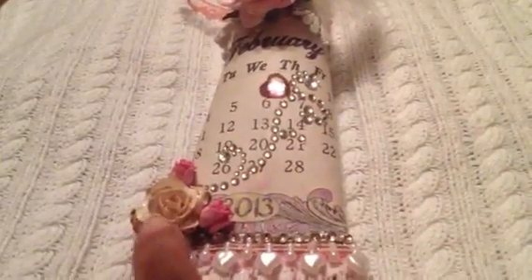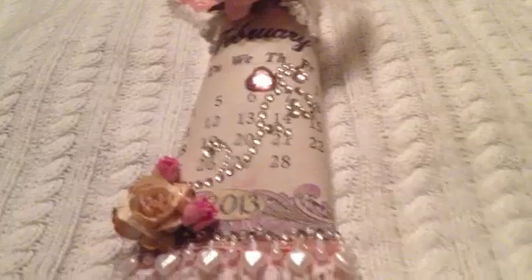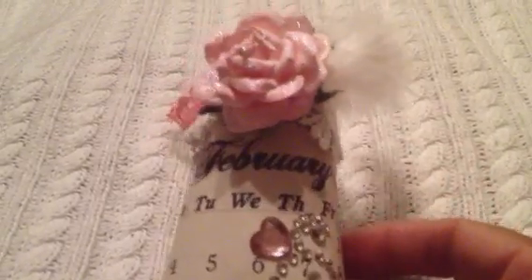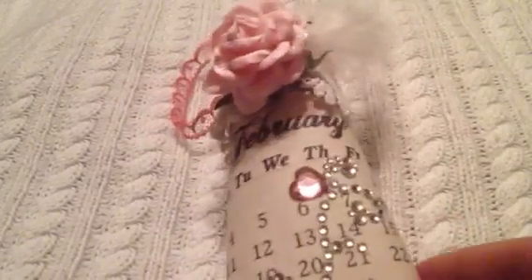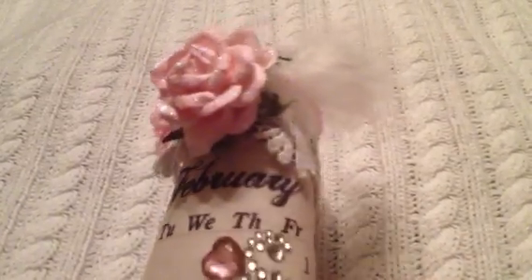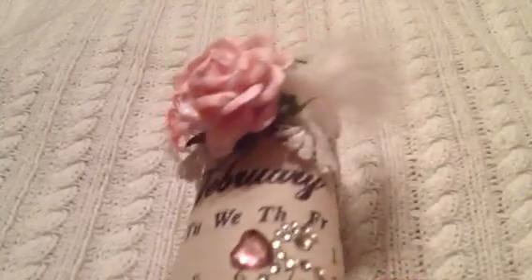I have some I Am Roses flowers here in the bottom corner. And then at the top here, I have another I Am Roses flower that I sprayed with my Lindy's Stamp Gang — I can't even remember the name of it, I want to say Cotton Candy Pink, I don't think that's the name of it. I sprayed it with my Lindy's, and then I glimmer misted it using the crystal.